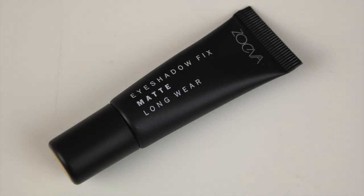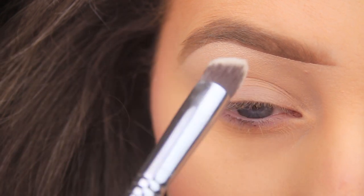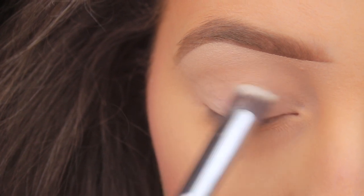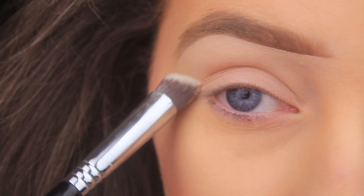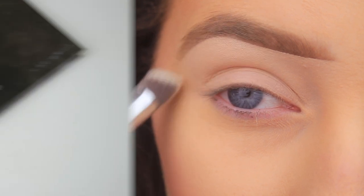The first thing I'm doing is priming the eye area, and to do that I'm using the Zoeva Eyeshadow Fix. I've just picked up a little bit on my Sigma 3DHD Precision Brush and I'm padding this all over the eye area. What I really like about this brush is the shape of it — it allows me to just get into all the nooks and crannies around the eye.